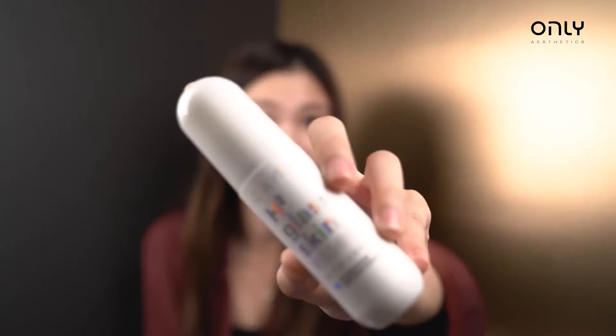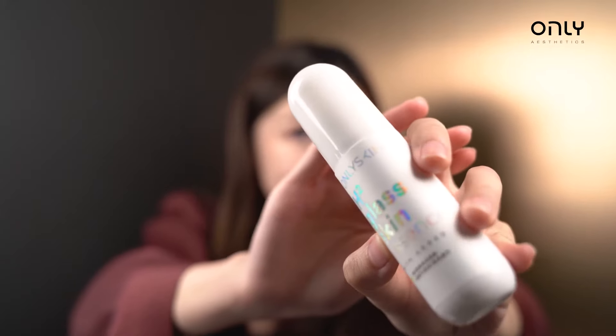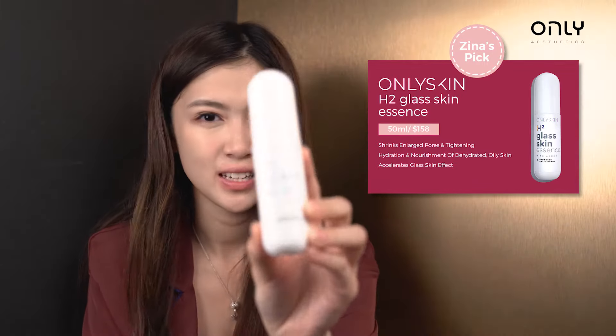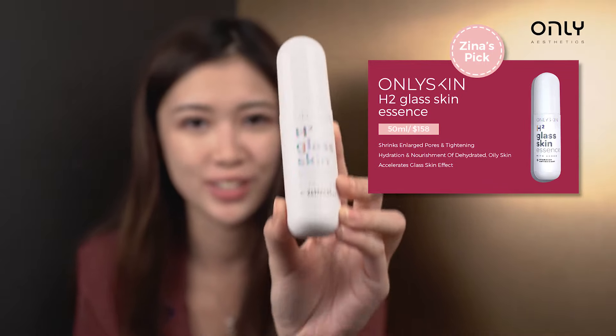Now we've reached the fourth step of our skincare routine — that is the moment you've been waiting for. It's the most important step, and I use this H2 Blast E Essence. It helps with the tightening of pores, moisturizing, and more. It's so good — it's the secret to everything you need.